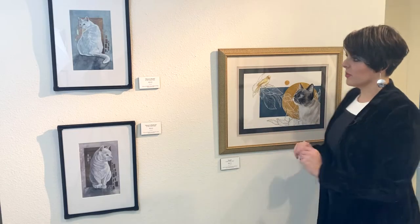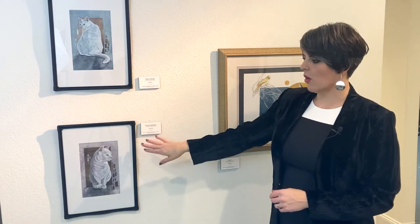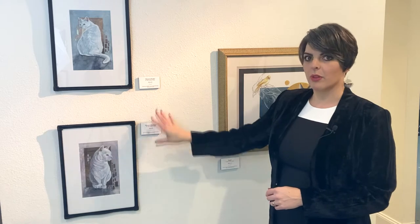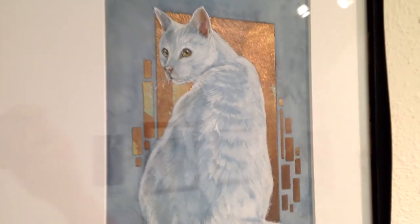Onto this wall, we've got Percy, who is featured in both of these paintings. This is gouache on watercolor paper with metallic leafing. I really had some fun finding different leafings for these pieces. We've got Percy's Perch and Percy's Plenitude — I've had fun with those names.